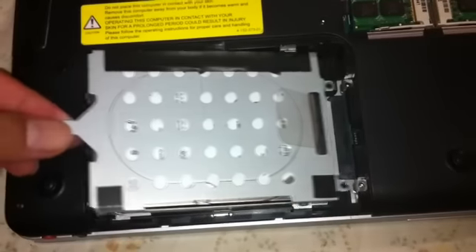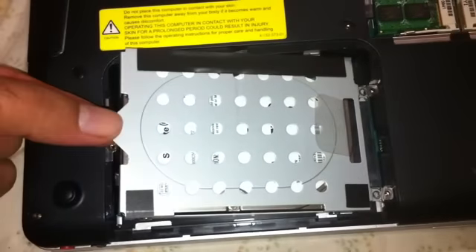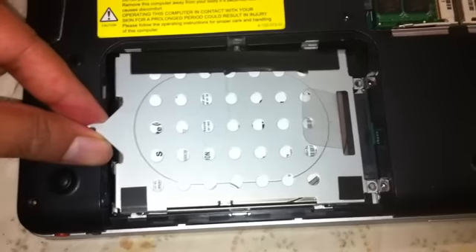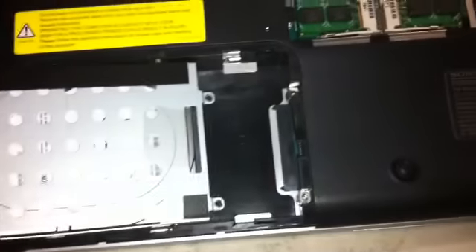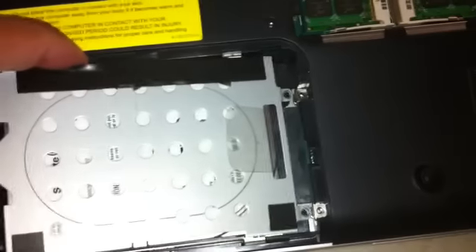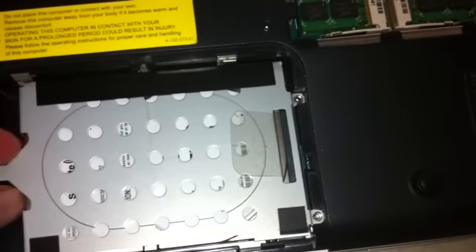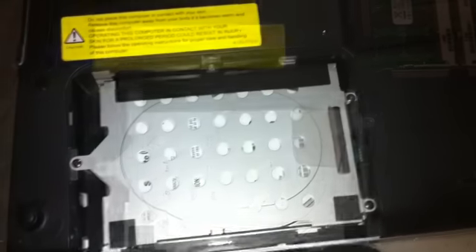To take out the hard drive, once you unscrew it, lift the single-screw side and then pull it out. Don't lift it too much — just a little bit. As long as you have a grip, hold on to it and pull it out, because there is a data and power cable right here in this slot. When you want to put it back, hold it in a horizontal position and slide it towards the double-screw side, then screw it back up. I've screwed my hard drive back in.